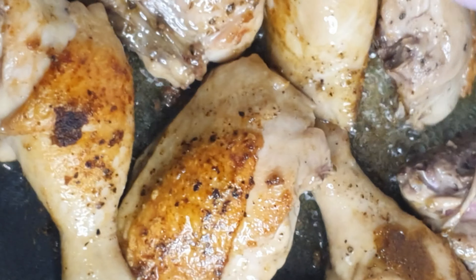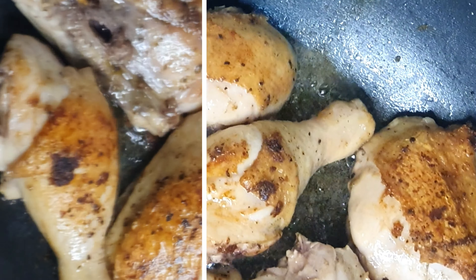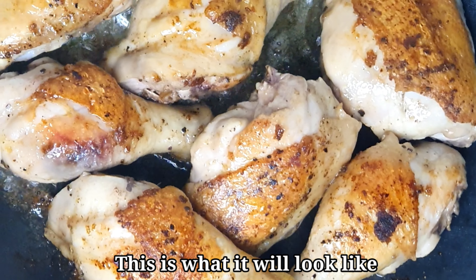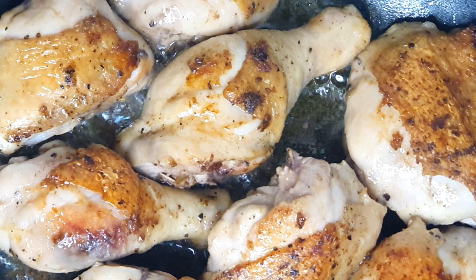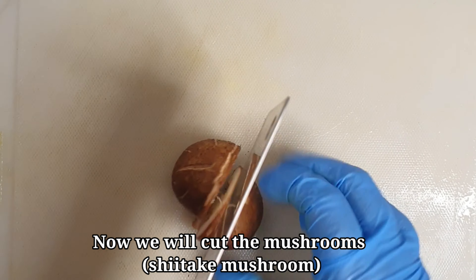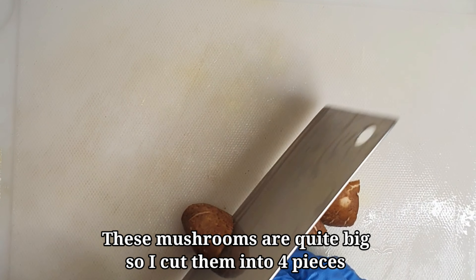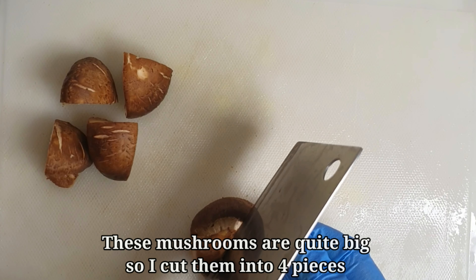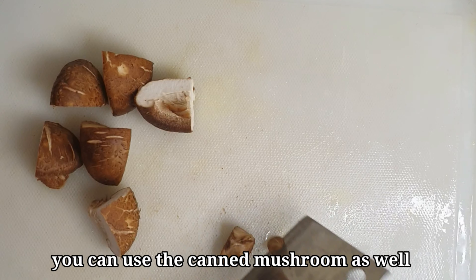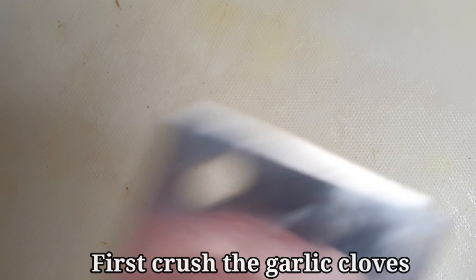You will have brownish skin that will drastically change to a golden brown color. So finally, if you want to make a difference, you can see it now — cut the mushrooms. You can usually use canned mushrooms and cut them into 4 pieces, making them small.